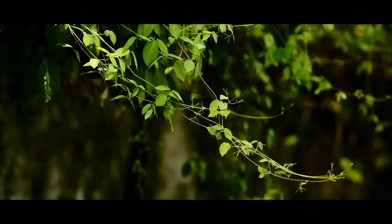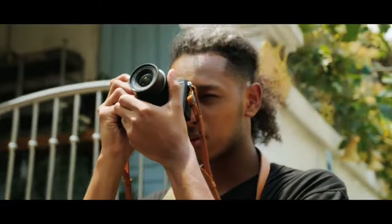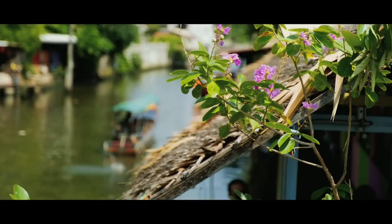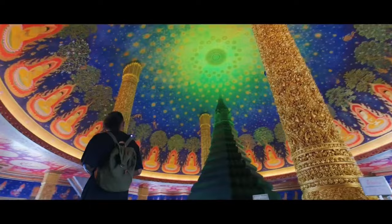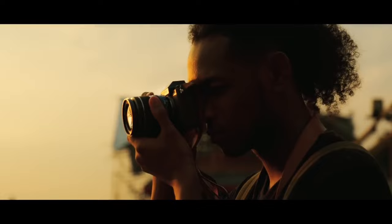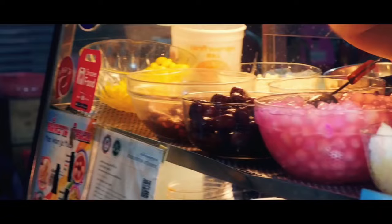With morning come sights. Moved by the hustle and bustle, wait for the perfect moment to release the shutter. A city in deepening darkness — I continue to explore the unseen world.